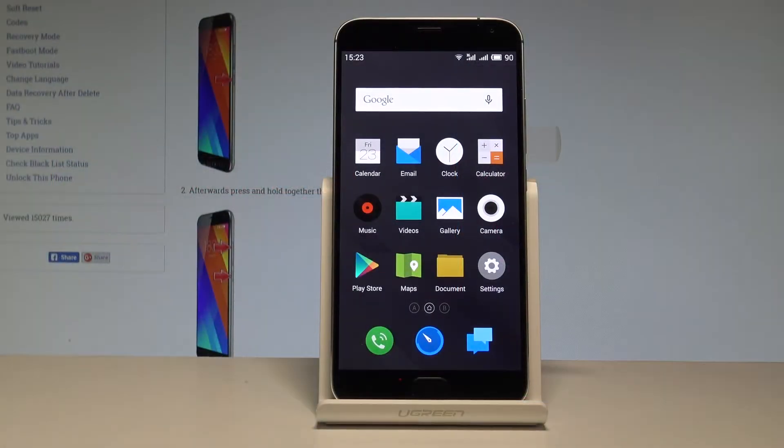I have the Meizu MX-5 and let me show you how to add fingerprint protection on this device. Let me start from the home screen.